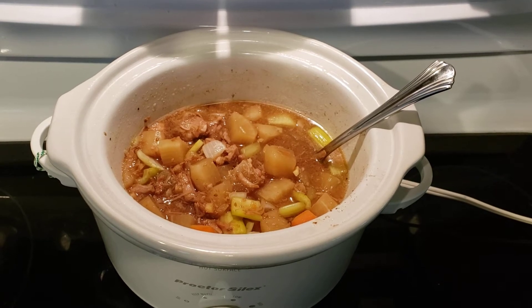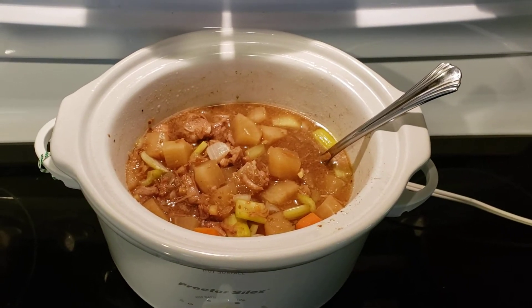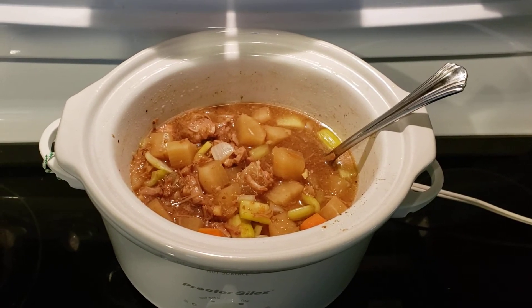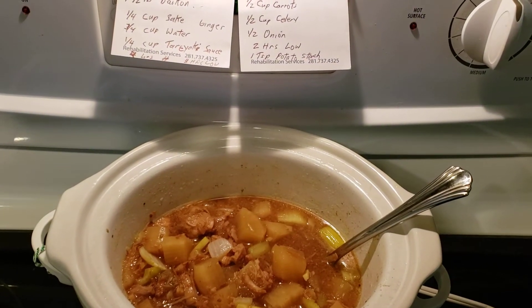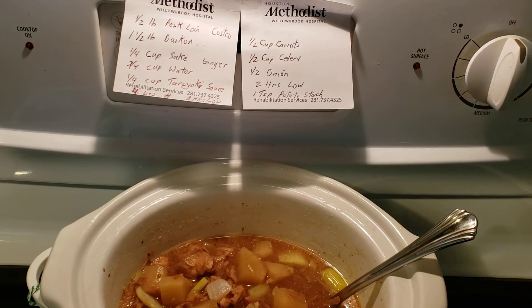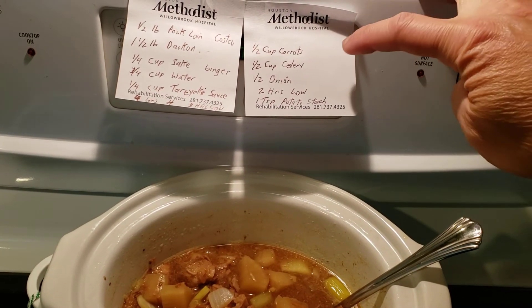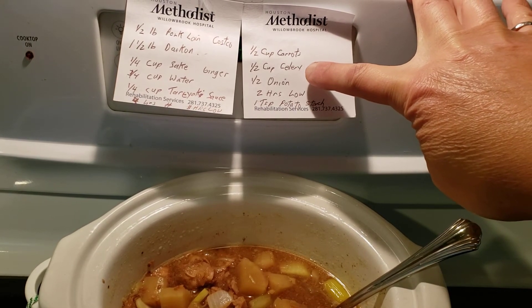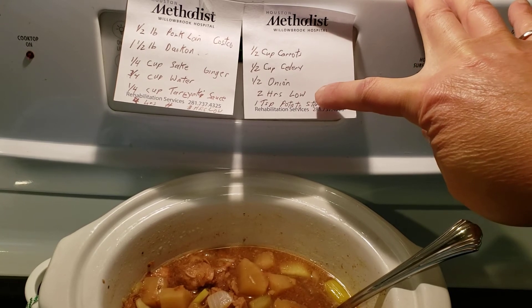I put it on low for an extra eight hours overnight. After all the daikon was softened up and the pork was softened and falling apart and really soft, then in the morning I added in half a cup of chopped carrots, half a cup of celery, and one half onion chopped up.